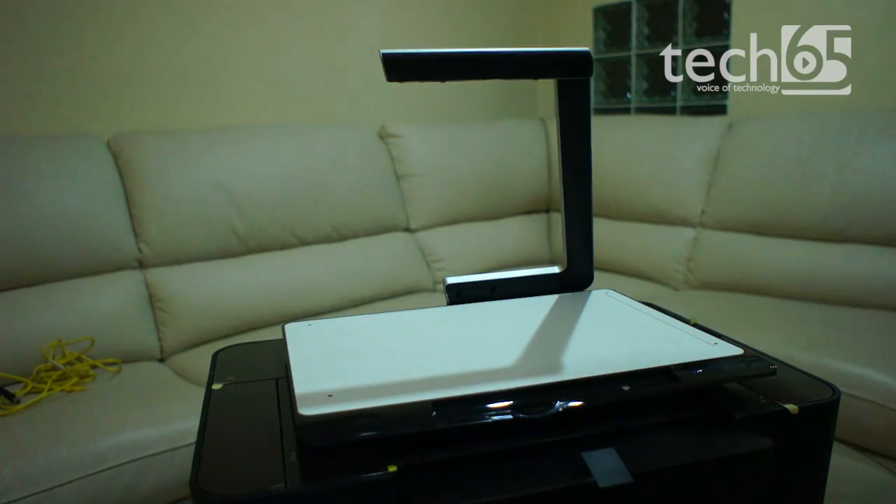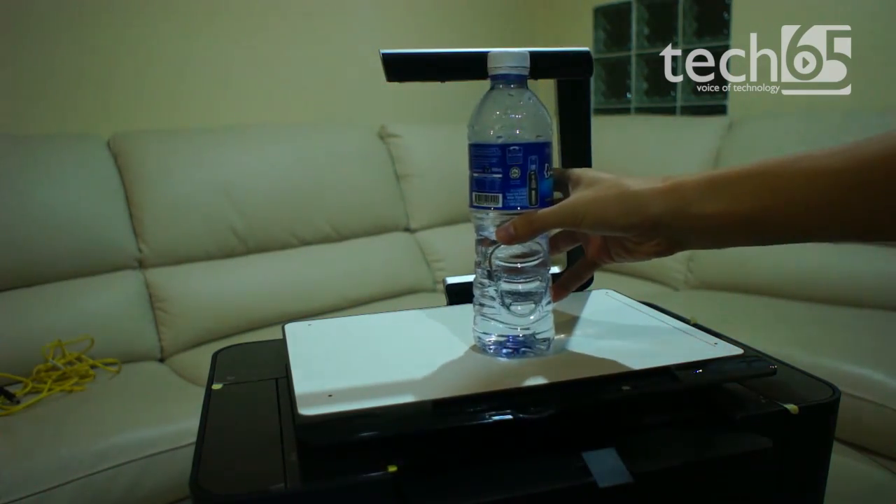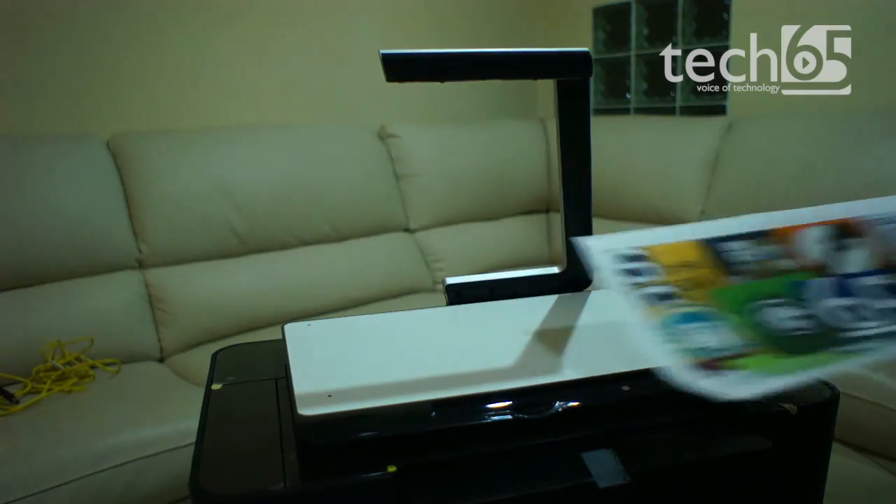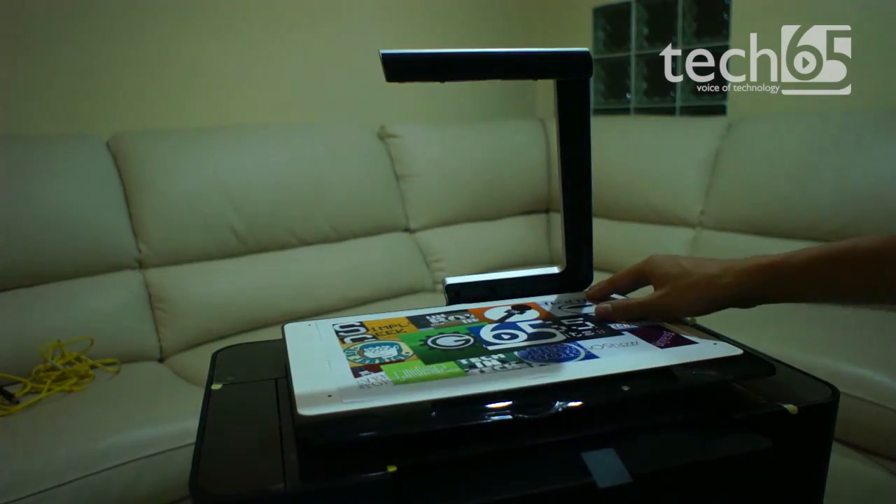Of course, because the camera is on the top, there are some limitations. For example, the product can't be too tall, and it must be able to face upwards. By the way, this is the same flat surface that you will be using to scan documents.